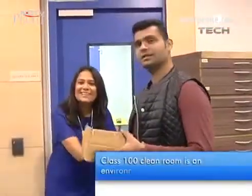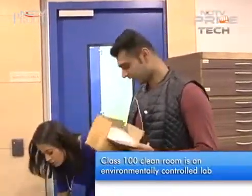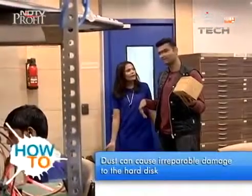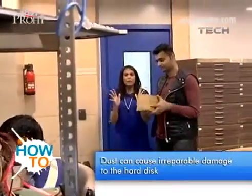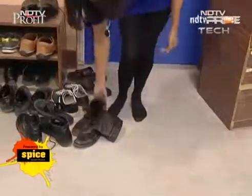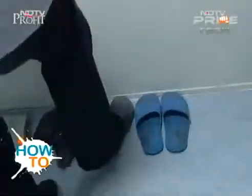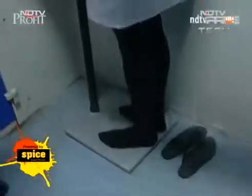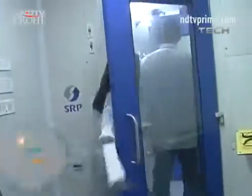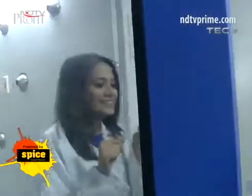Thanks to Kabir, we need to go to the Class 100 clean room, for which we need to take off our shoes. It's a very sterile environment — taking off shoes is just one part. One has to get a coat on, wear the right footwear, and get all the static energy out. Once that's done, one needs to take a bath — minus the water. Kabir and I had to step into a decontamination chamber before entering the lab, and both of us just could not shake the feeling that we were in a movie.